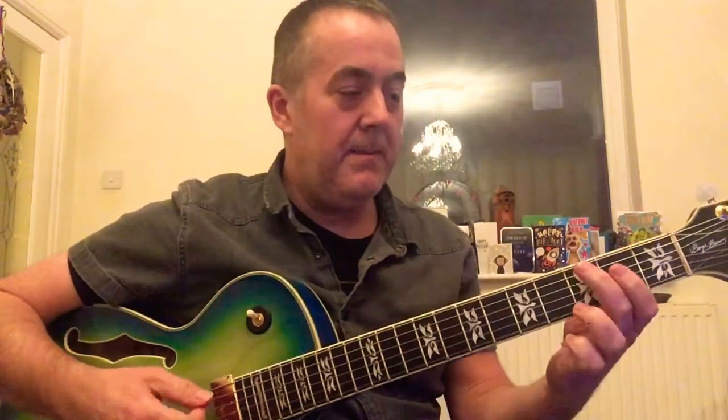Hey, how's it going? So now we've learned how to play a major 7 arpeggio, a minor 7 arpeggio, a dominant 7 arpeggio, and a minor 7 flat 5 arpeggio from the previous video.